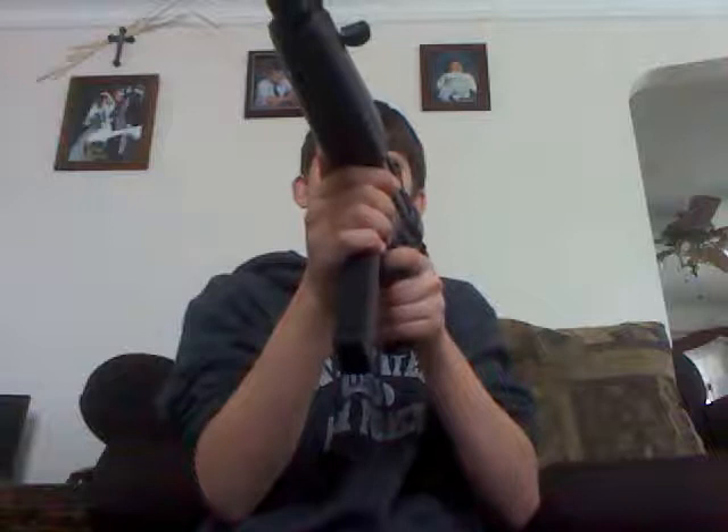I can hear a difference. I don't know if the computer can, but yeah. So this is it. That was about six total shots.